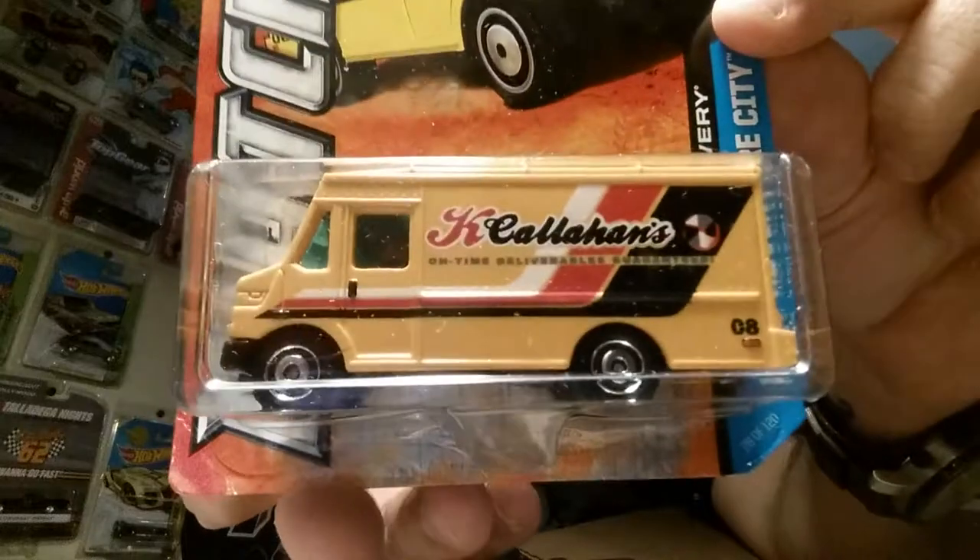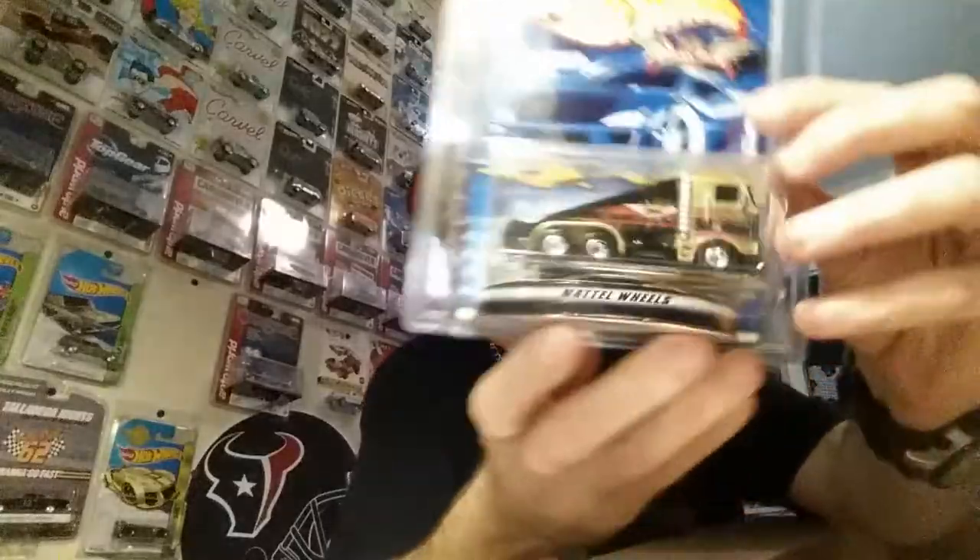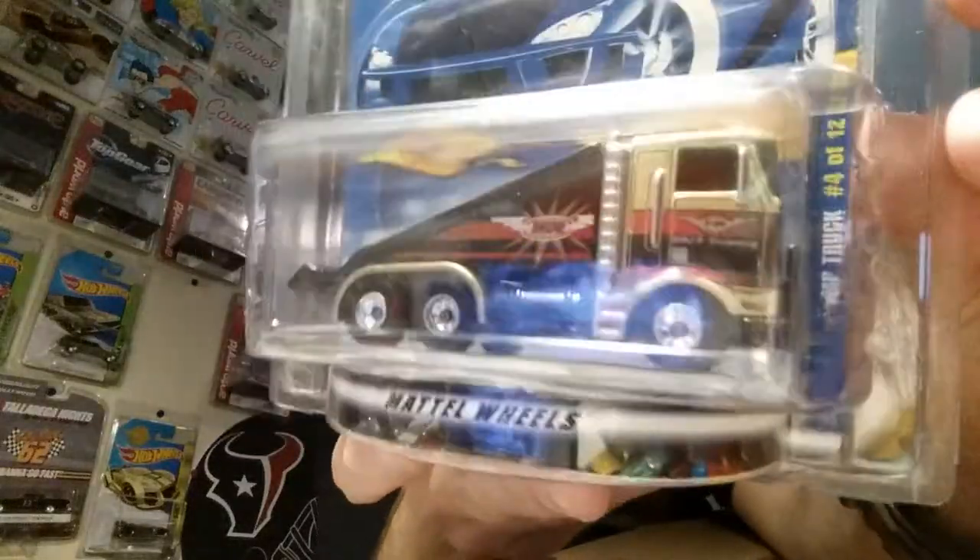This one looks like a Final Run. Very cool - that is a Final Run ramp truck. This one does have Real Riders on it. That's a really cool piece to have.